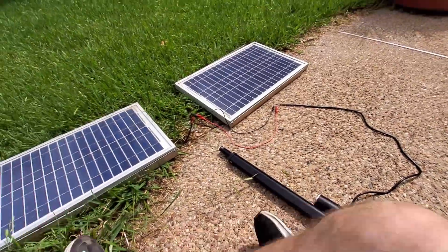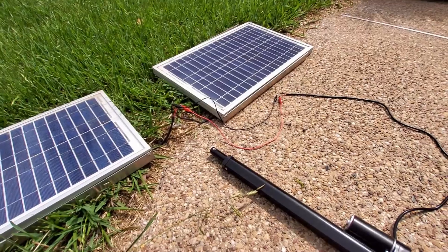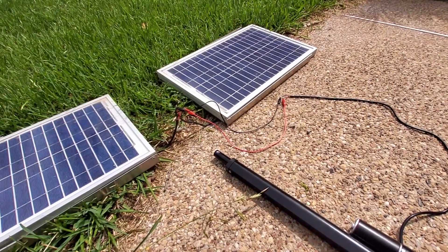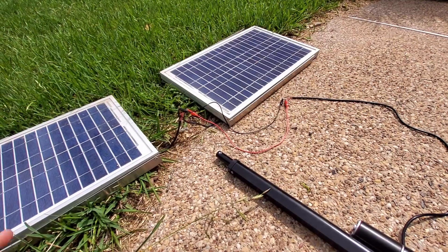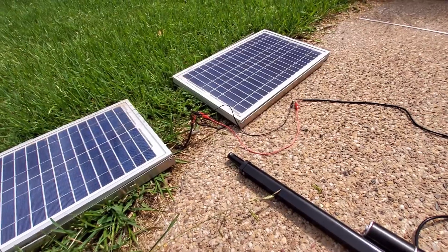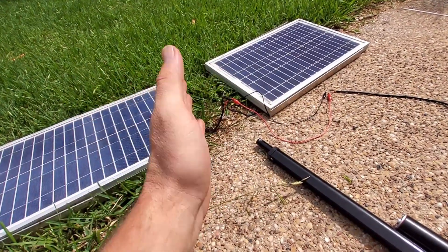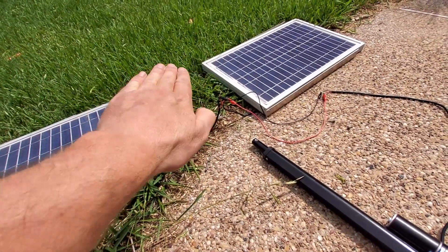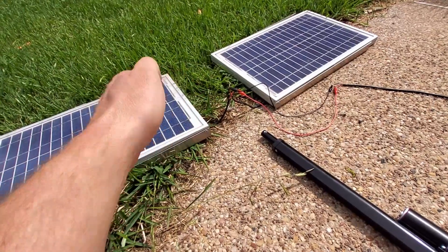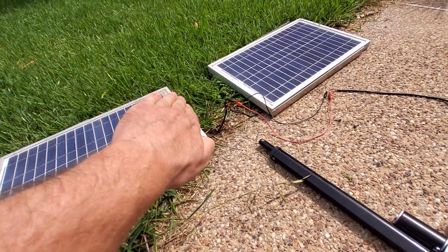So with this I was brainstorming — I want to make a sun tracker, probably to move two or three hundred, maybe four hundred watt panels. Only on one axis; I don't need two axes, just one to go from east in the morning and then track to the west.